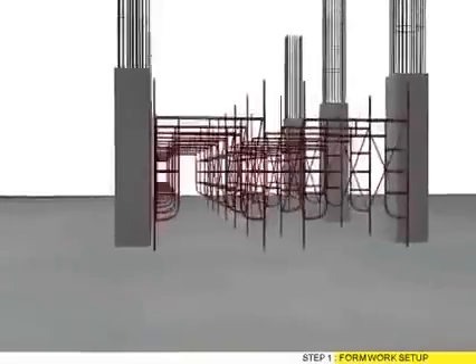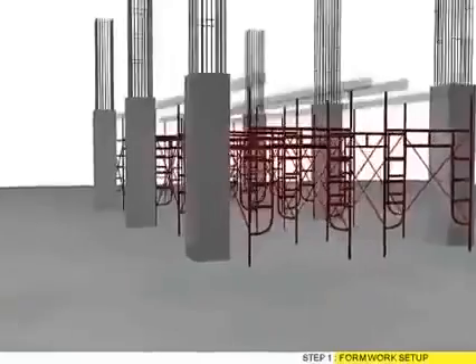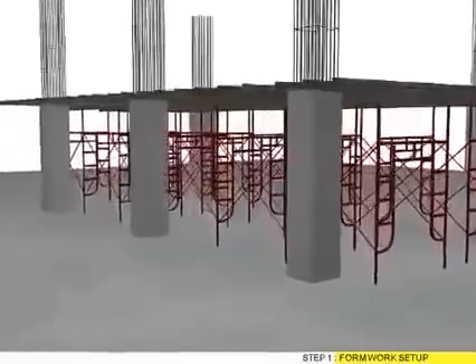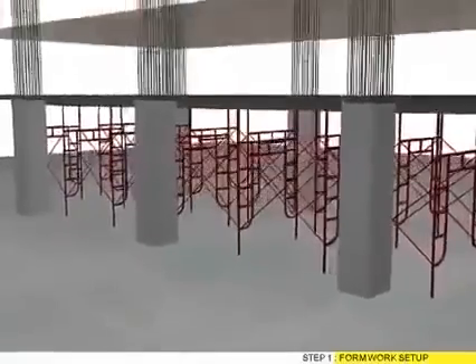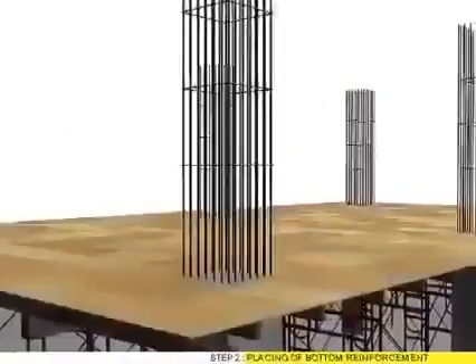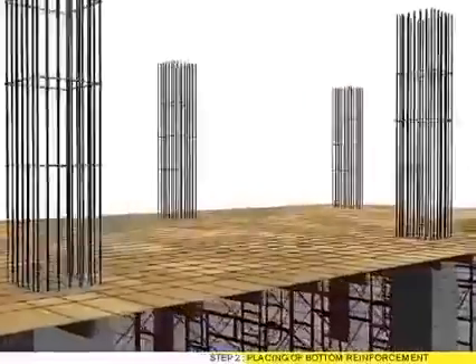Step 1: Flomber set up. Step 2: Placing of bottom reinforcement.